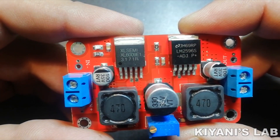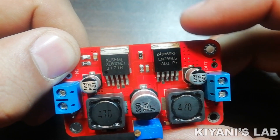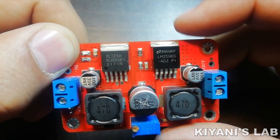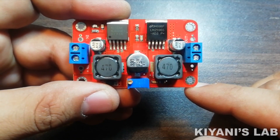Hi friends, in this video I'm gonna review a buck boost converter module. It is a combination of XL6009 boost converter and LM2569 buck converter module. So without further ado, let's test this module.